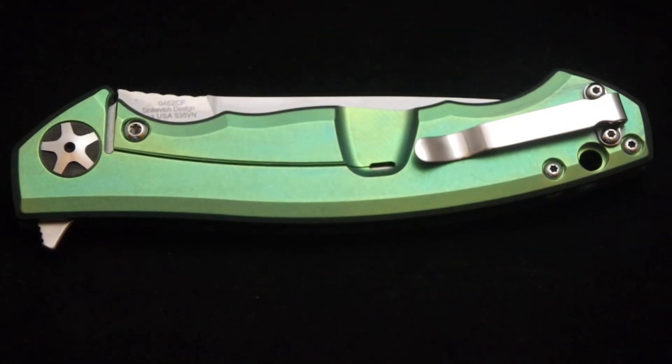Hey there everyone, this is Jeff Perkins with JD Cutlery doing a quick review on a very nicely done little green ZT0452CF. This one was done up for one of my repeat customers. Turned out very nice. My daughter has nicknamed it the Green Goblin, or the Little Goblin. Very happy with the way this one went. He was looking for green, and we got very green.